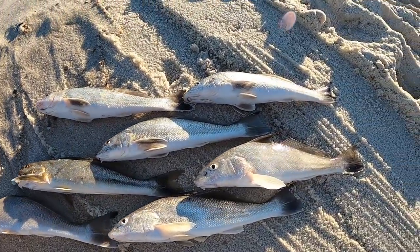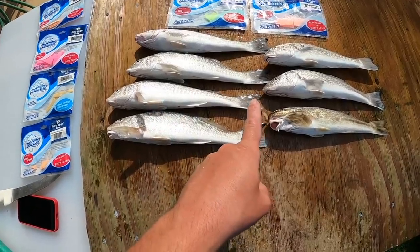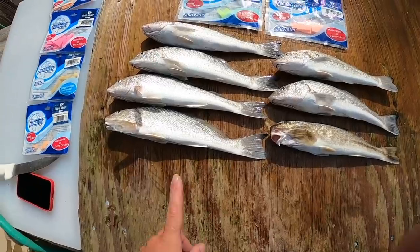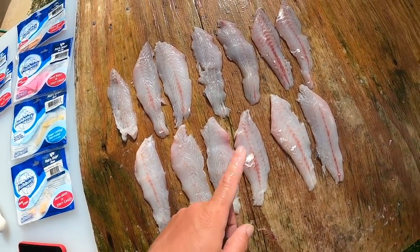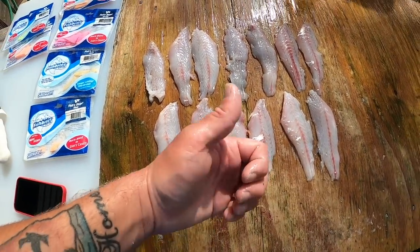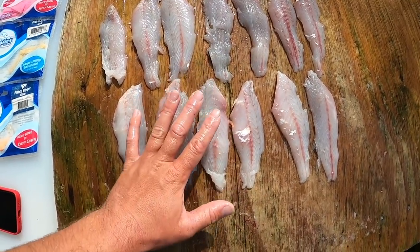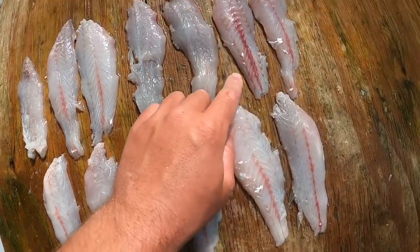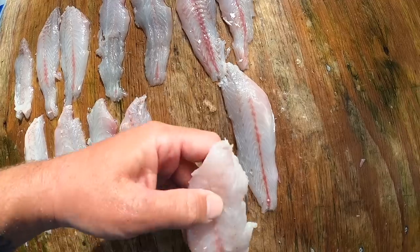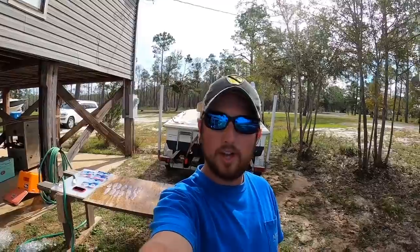We didn't do too bad — mom caught most of the keepers and we could have kept more if we wanted. There's plenty for us so I'm going to take it home and probably make some grilled fish sliders. We're going to pack up, call it an evening, and then do some cooking. I filleted these up and took the skin off — it's really simple, just fillet it like a panfish or a croaker. Whiting are all in the drum family: redfish, black drum, speckled trout, croaker, and whiting are all in the same family. The whiting especially are good because they don't have that much red meat. I'll trim out the small rib cages and get the pin bones out.